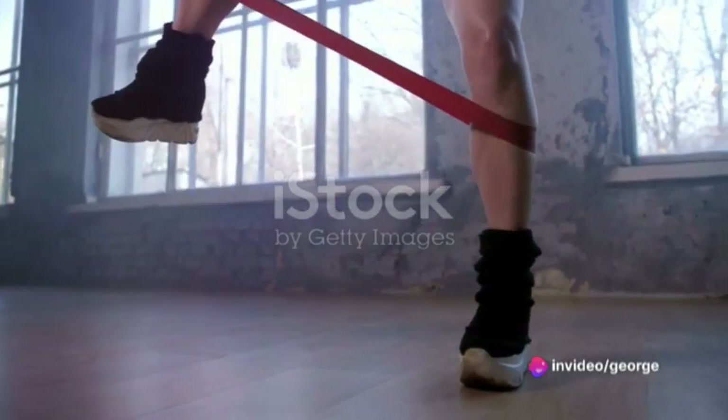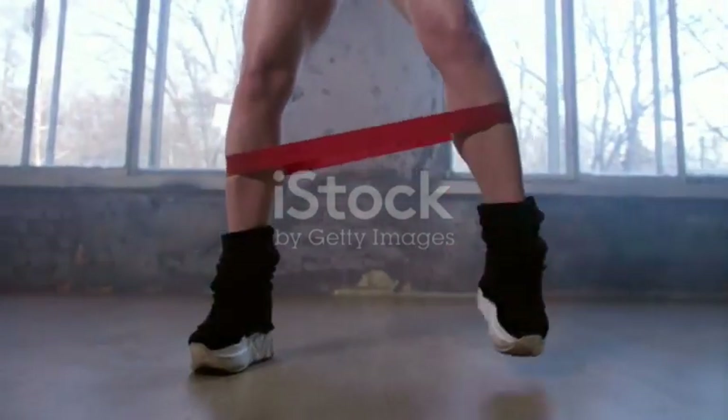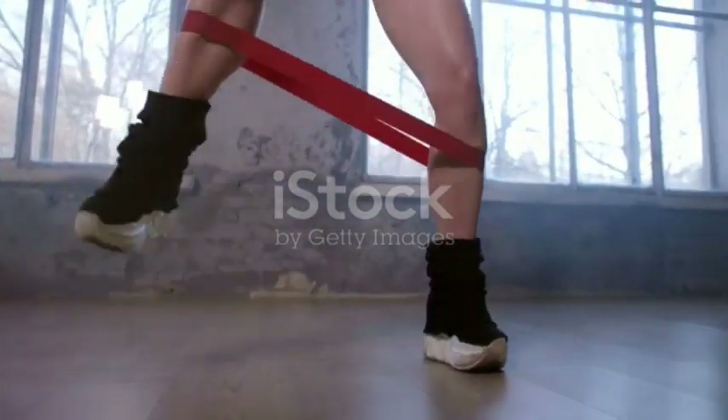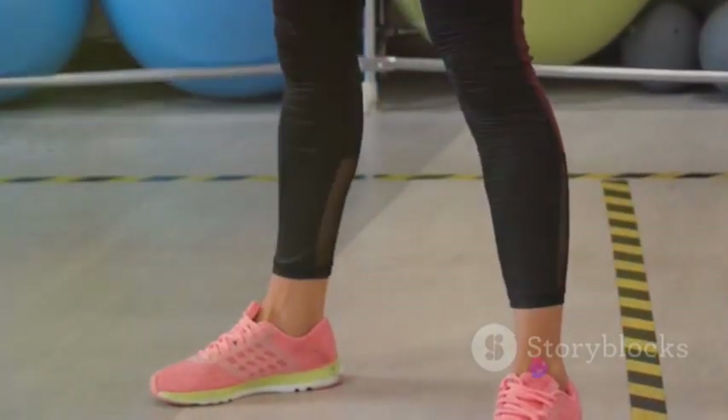Before we dive headfirst into a workout routine, understand this: calves are notoriously stubborn to grow. They demand focus, consistency, and a little bit of science. But don't worry, we've got all that covered today.